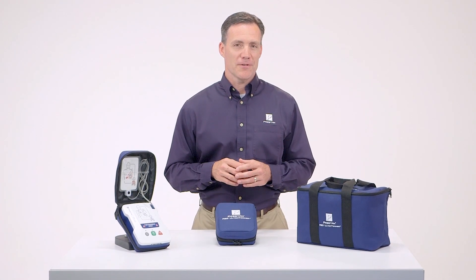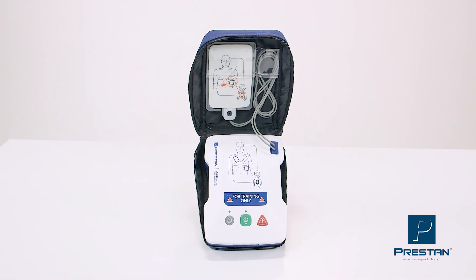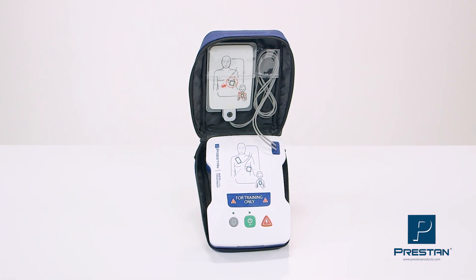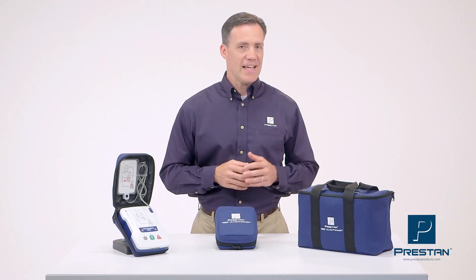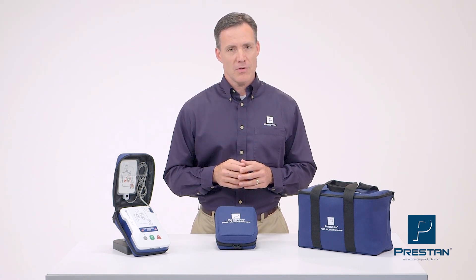As a CPR instructor, it is important to have reliable equipment — for example, an AED trainer. The low-end AED trainers are affordable, but the quality is poor and they're just not reliable.